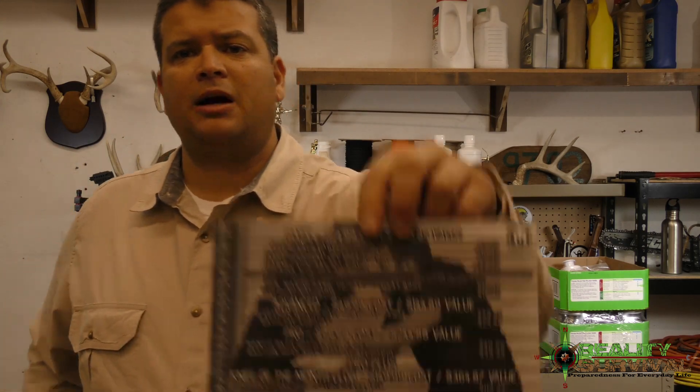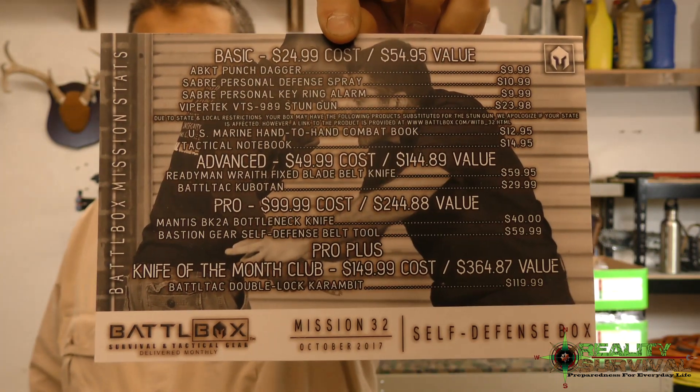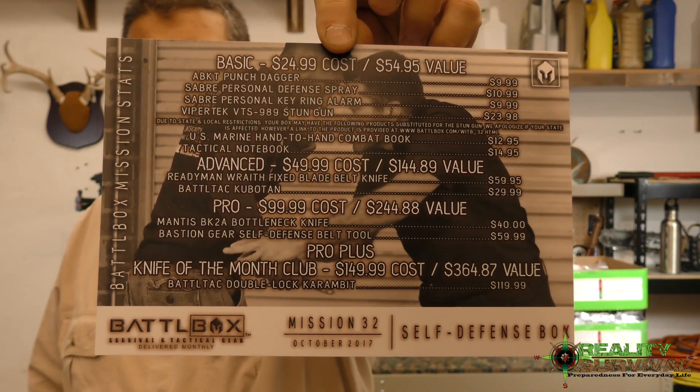I've heard several other creators got hit with this as well. As a consequence, I can no longer do live streams for 90 days from that point. So I'm going to go ahead and do the battle box here now. This is mission 32 and it's a pretty good one — I'm actually pretty impressed with it. Here is the price breakdown and all the items. The whole idea behind this box is a self-defense box.